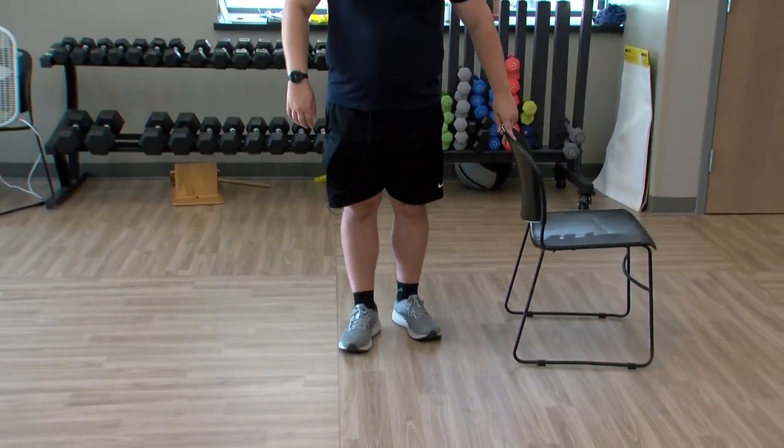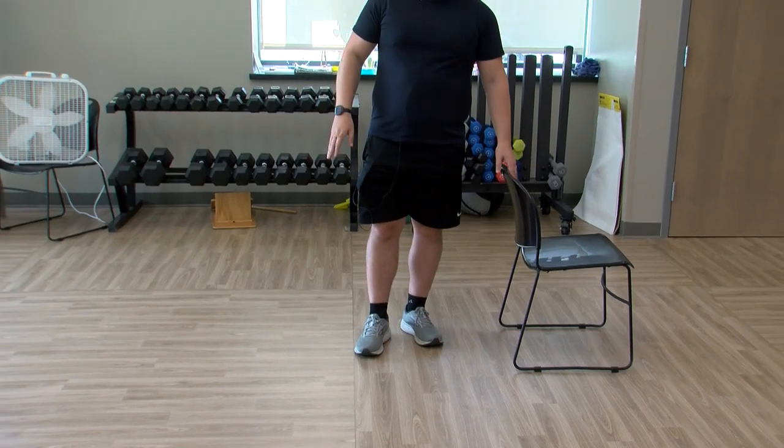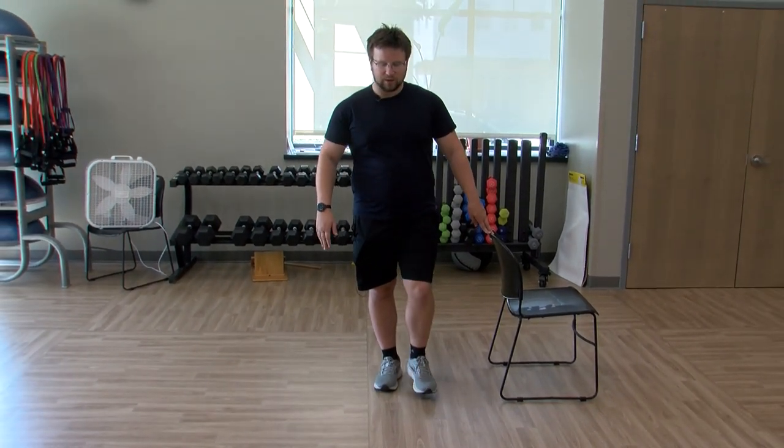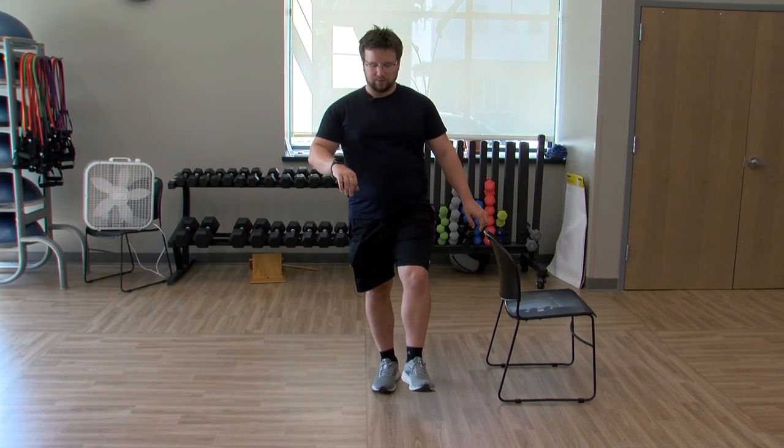Next up, we're going to go into a single leg balance. Holding on to a chair again if you want to, or a counter, lifting one leg off the ground and holding it here.